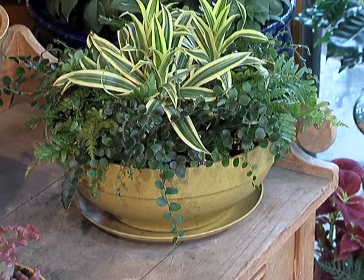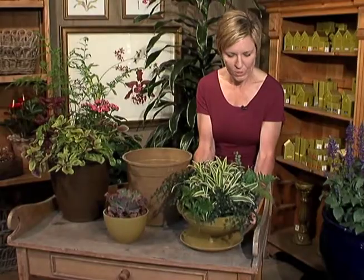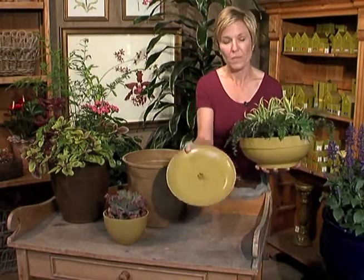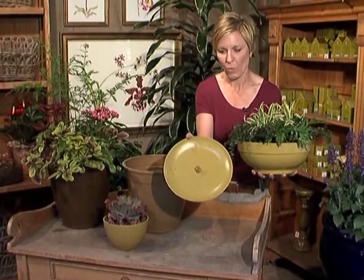This is an indoor grouping that we did here with assorted foliages — it's beautiful. A nice low bowl, and all of them can be found with saucers that are sweat proof as well.